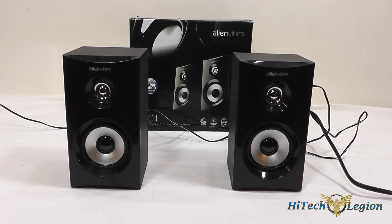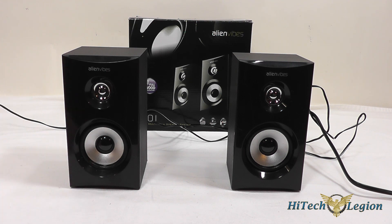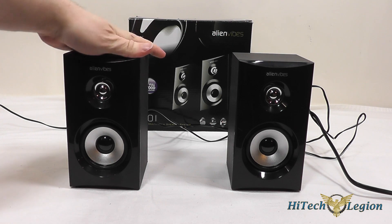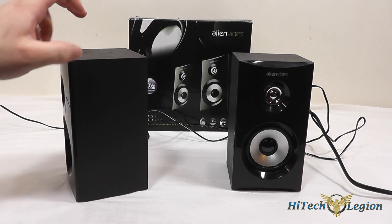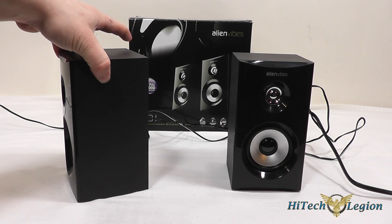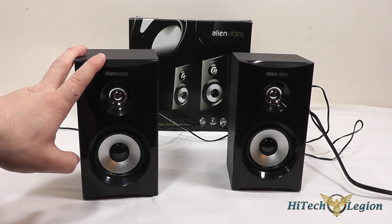Here we have the Alienvibes S101 desktop speakers. These are a 2.0 stereo speaker set up for computers and you can see that the speakers themselves are exposed. This is a 3-inch speaker and most manufacturers put some type of grill cover over them, but Alienvibes has chosen to leave them exposed for the style. The cabinets themselves are made out of solid wood and you have the front glossy section here that's made out of plastic.